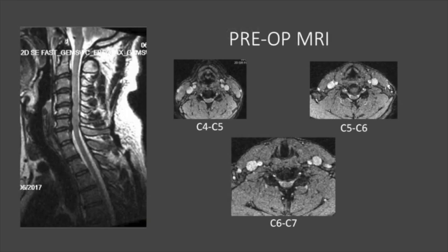His MRI showed multiple-level cervical spinal spondylosis with the most pronounced levels at C4-5, C5-6, and C6-7, with severe bilateral neuroforaminal narrowing at all levels.